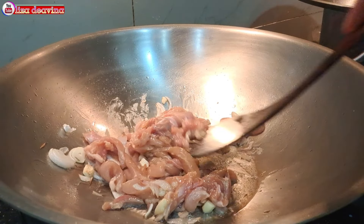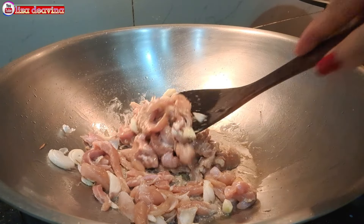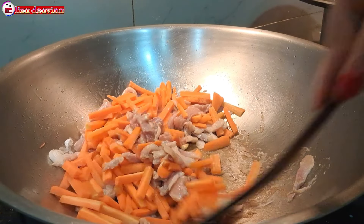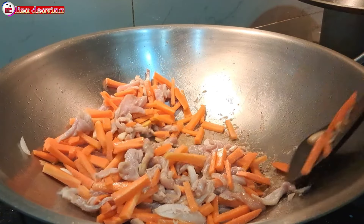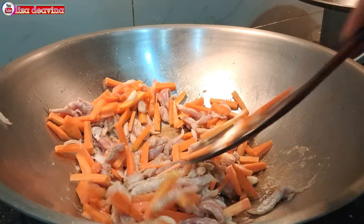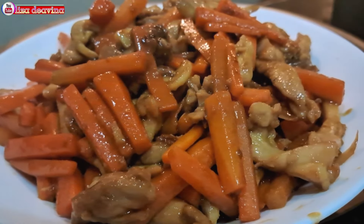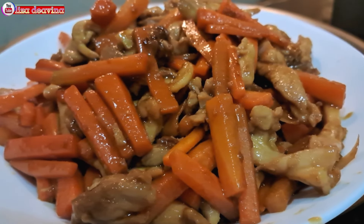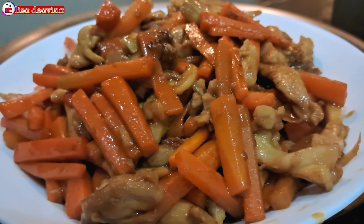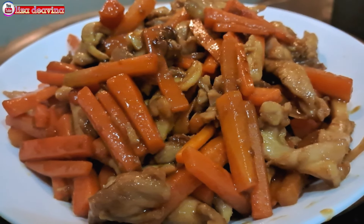Assalamualaikum warahmatullahi wabarakatuh. Halo Sobat Youtube, jumpa lagi dengan Lisa Dea Fina Channel. Hari ini saya mau berbagi resep tumis daging ayam wortel bumbu kecap. Simple dan mudah. Ayo teman-teman, kita simak videonya.